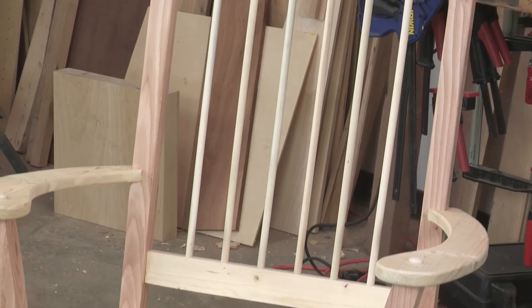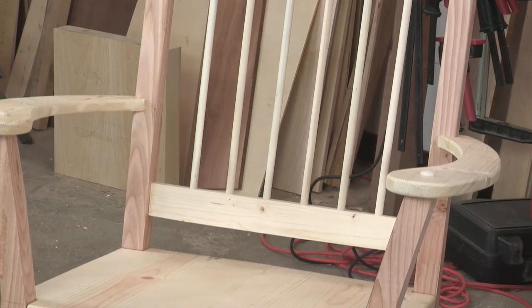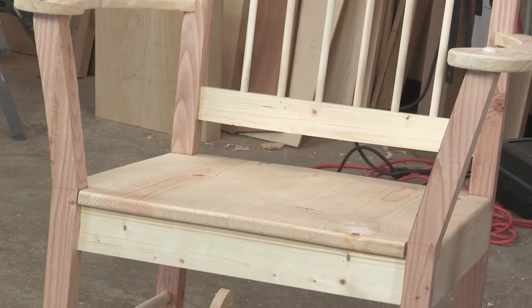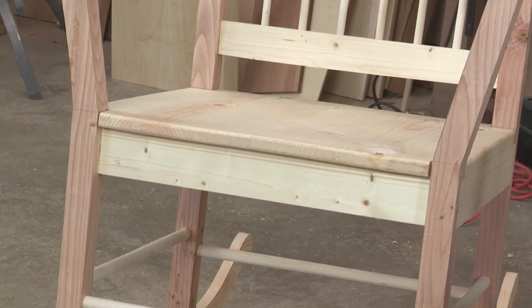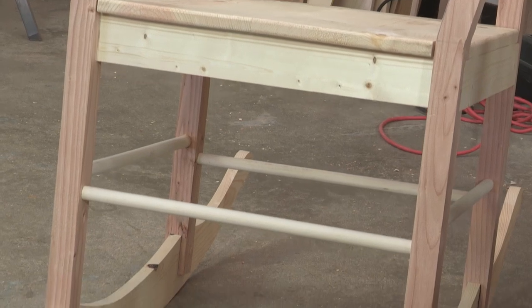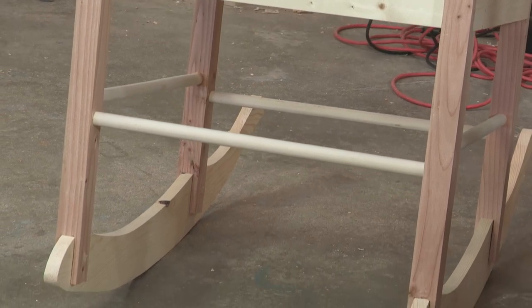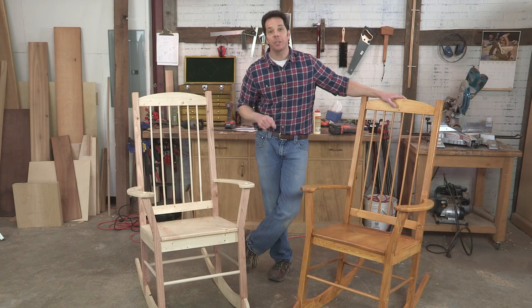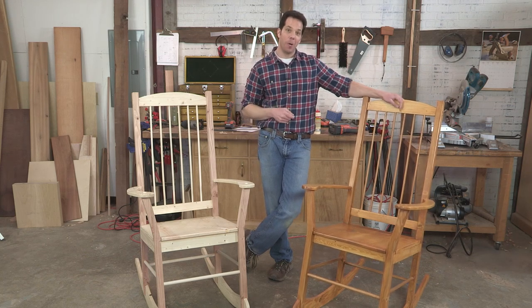I called him up and said I need to make a rocking chair out of some 1x and some 2x4s. He thought I was absolutely crazy. He came over and I got his seal of approval on this. So I'm very proud to present this piece to you. It's a two-part episode coming up here on I Can Do That, so stay tuned right here where you can learn how to do it and have one of these in your own home.